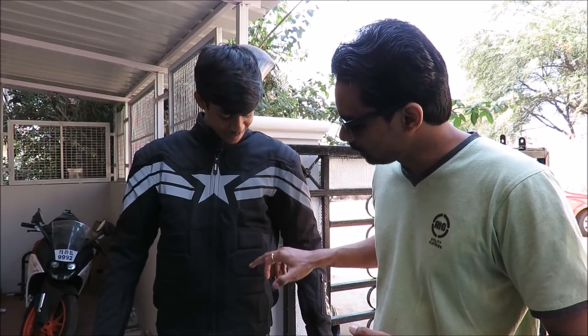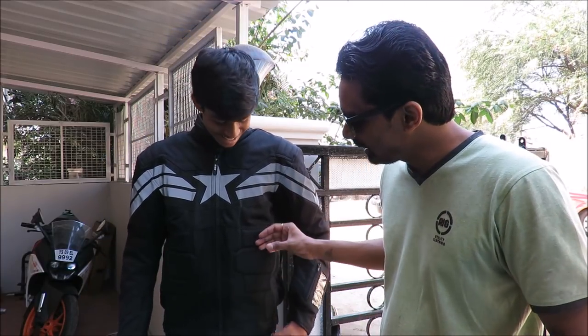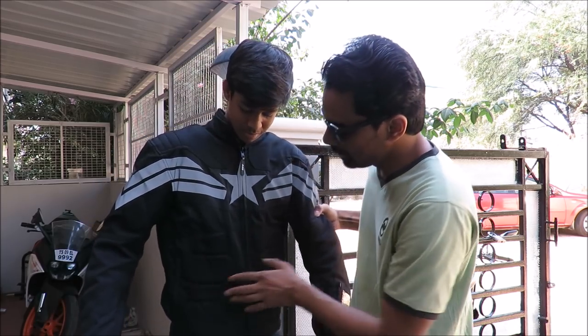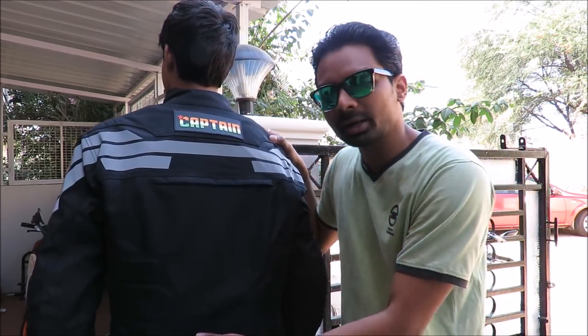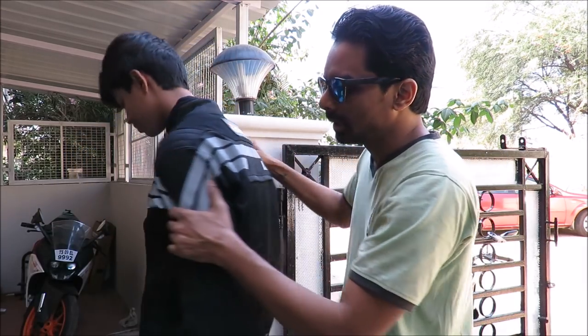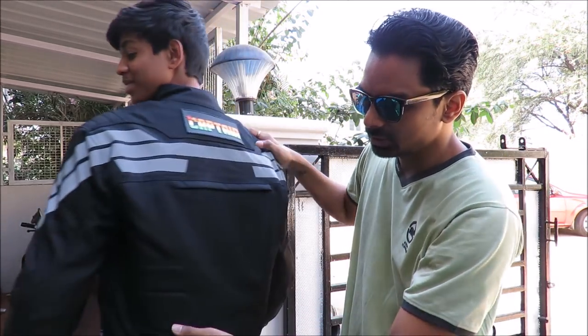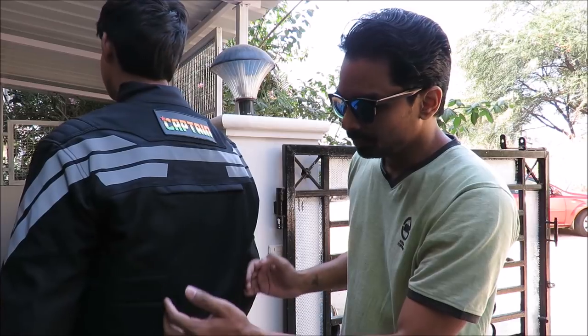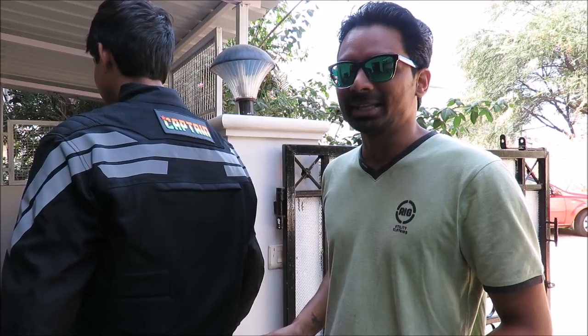And now, if you noticed that my friend Nitin has got 8 packs — 1, 2, 3, 4 on each side — on his belly. But no, this is basically protection onto your internal organs. So you got protection here. It's foam, thick foam, and you also got protection here. This would work as protection for your liver and your kidneys from behind. These are very thick and nice protective packs — I would call it six packs, eight packs. So you got four packs on each side.